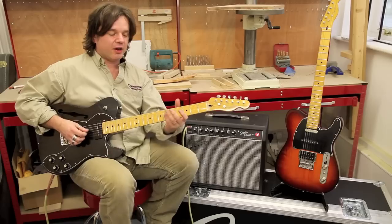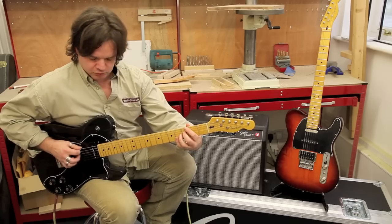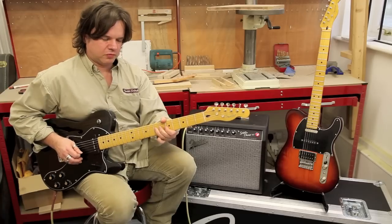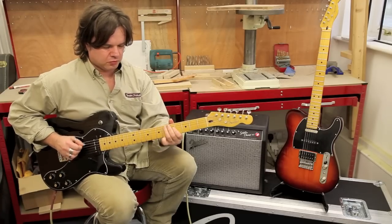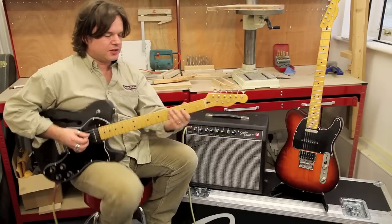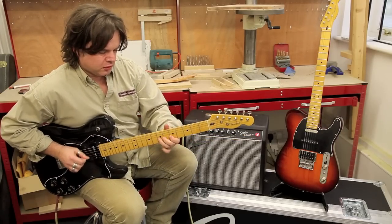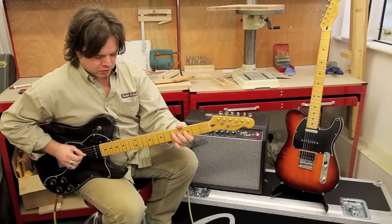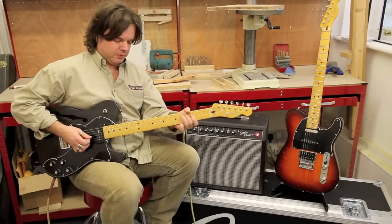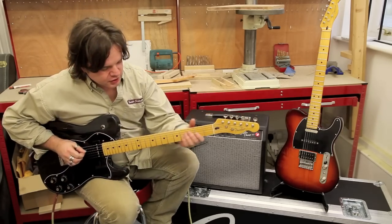It sounds pretty fat, like a really big fat single coil. Let's give it a little bit more attack. Fabulous — now the two together, really nice and jangling.